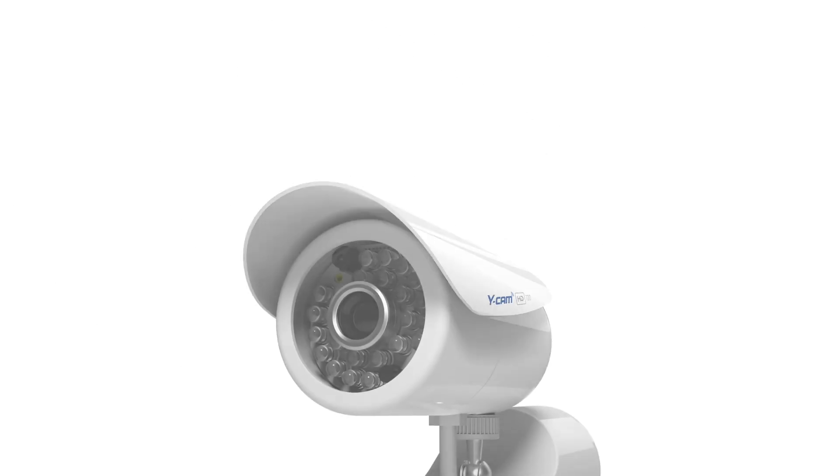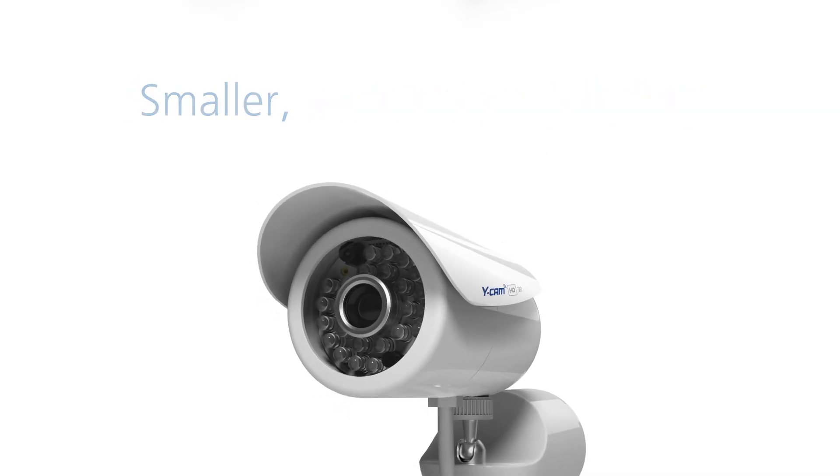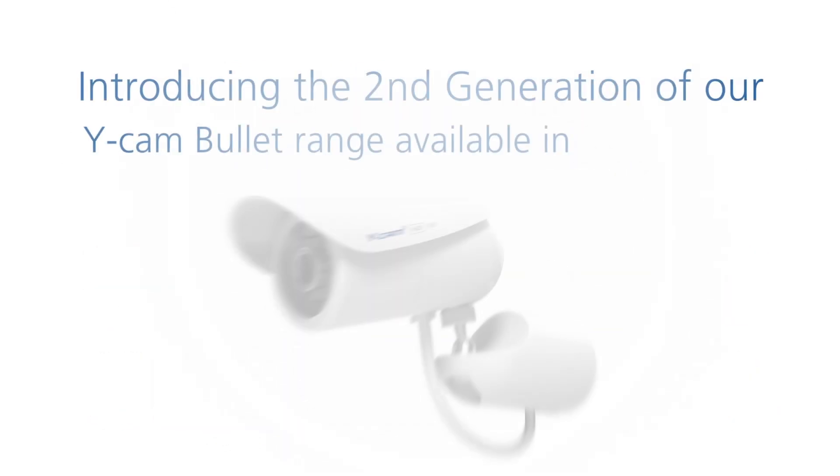WICAM presents the second generation of Bullitt — smaller, smarter and sleeker. We've taken everything great from our first-generation WICAM Bullitt and bundled it into a feature-packed professional weatherproof IP camera.